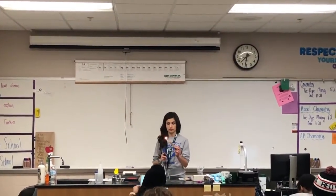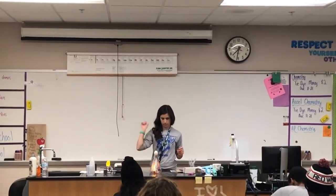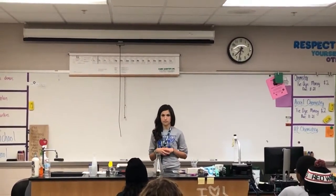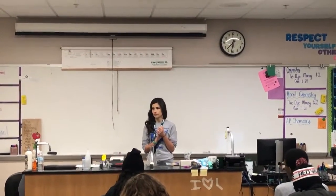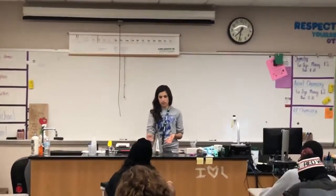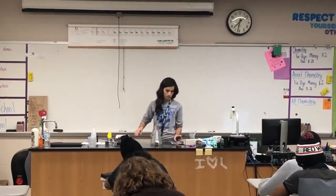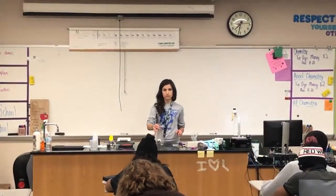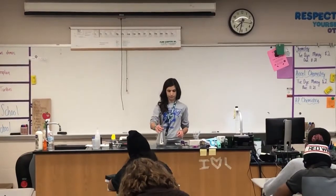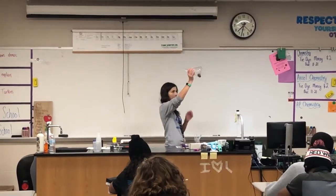We're on day six. What were some of the things that you guys noticed? The egg bounced. So the egg bounced as the paper was still lit. What else did we notice? The egg is just a regular egg shape.